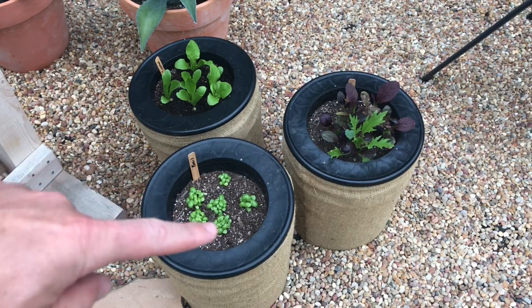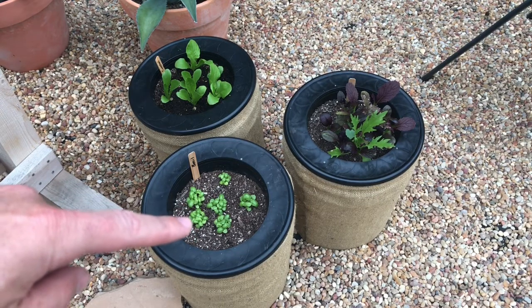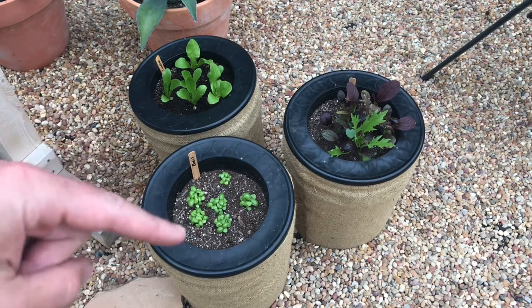This is our basil — so many basil plants. We're going to thin those out pretty soon. By thin those out, we're going to take some of these little sprouts out and give the stronger ones a chance to live.